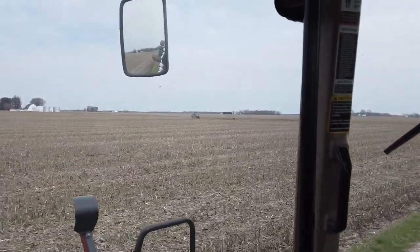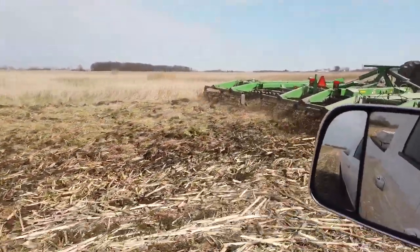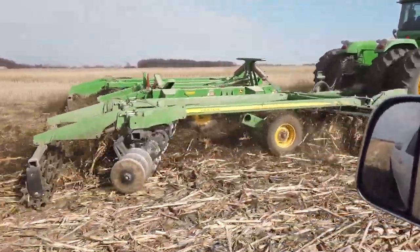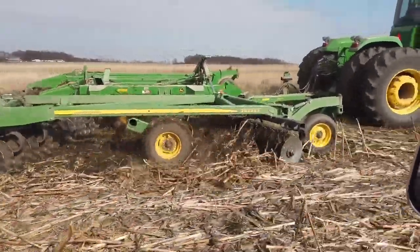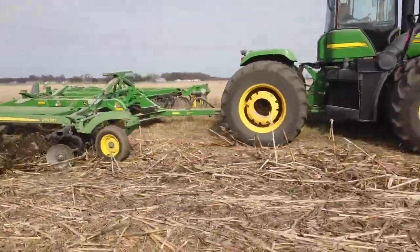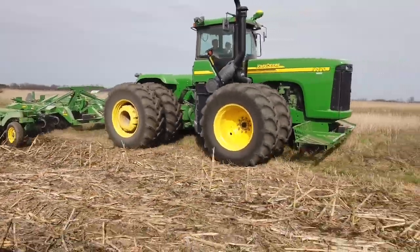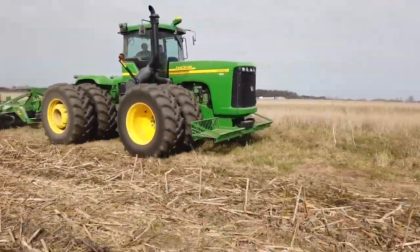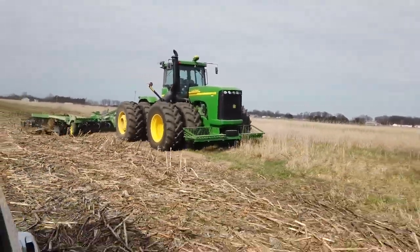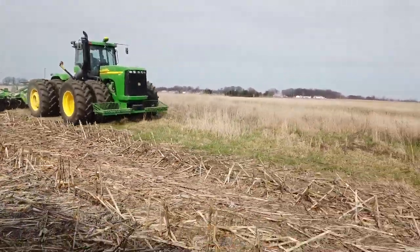About halfway done with that field already. My dad and my oldest son had taken over the tractor and gone up and worked on some field edges where we had a neighbor in his excavator clear out some trees and fence rows — kind of leveled that off, so we'll go back and pick up roots, sticks, and rocks left after all that. Here they're doing the last bit of CRP mid-contract maintenance on that other field a couple miles away.